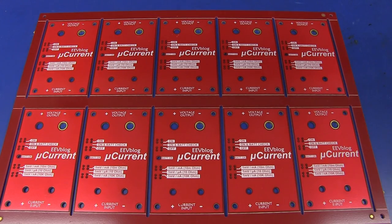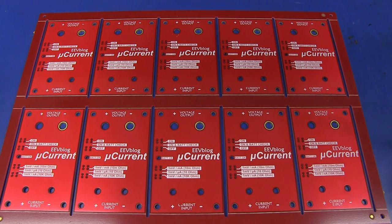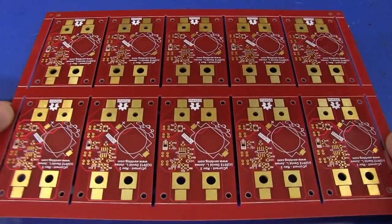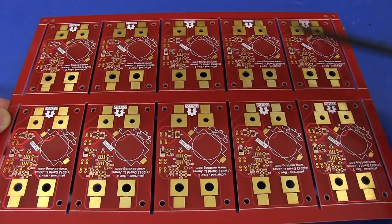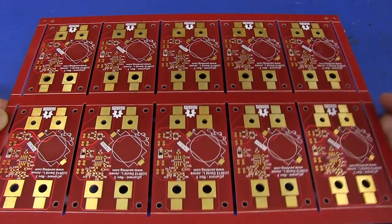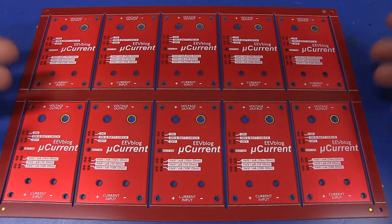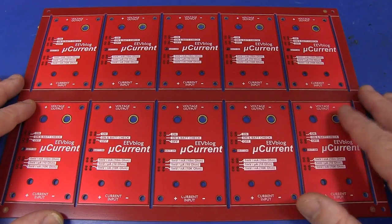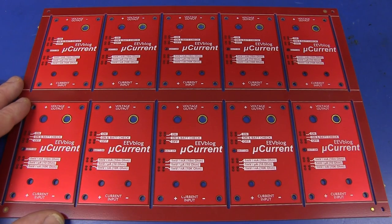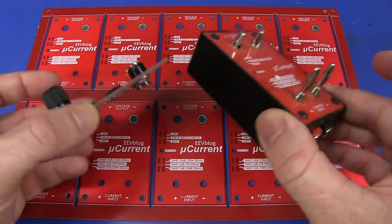That test jig really reduced my production time, but considering I'm doing a new version of this board, I'd like to design a bit more functionality into the panel so I can possibly test all ten at once while they're in the panel, without having to plug power into each one individually. Because if you're not shipping the product with the lithium battery installed, there's nothing worse than having to insert the battery, do the test, and then remove the battery again before shipping. What a waste of time and money.